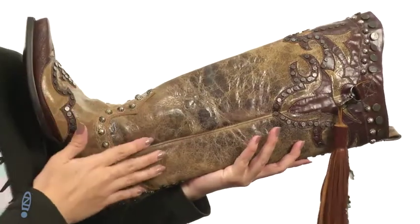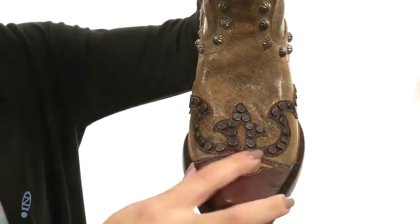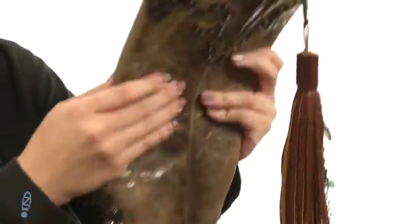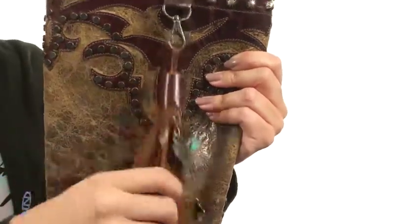This boot is made with a waxed crackle leather upper, it's got solid contrast leather overlays throughout — I love the intricate design. You have studded details too, and a really cool addition is this tassel detailing that's got some charms on it.